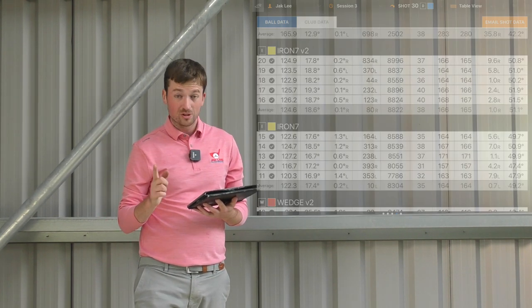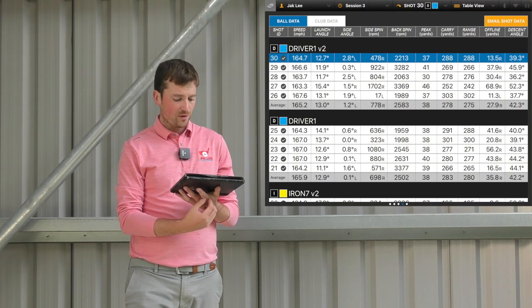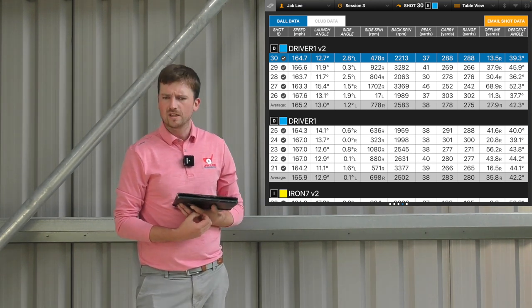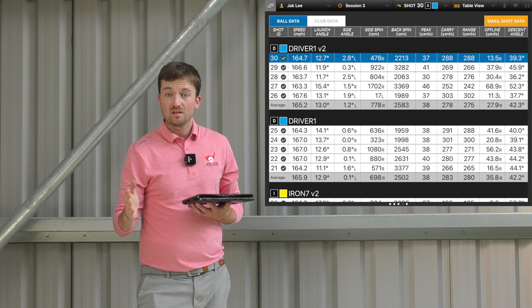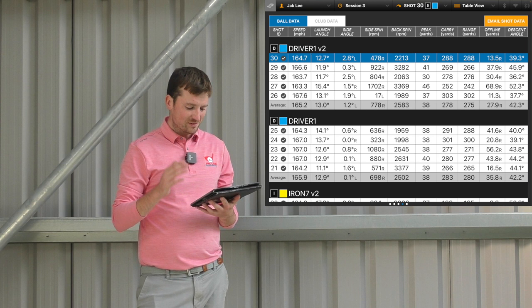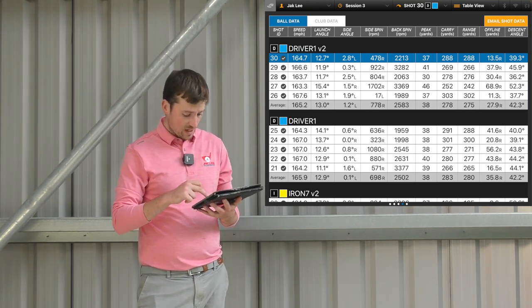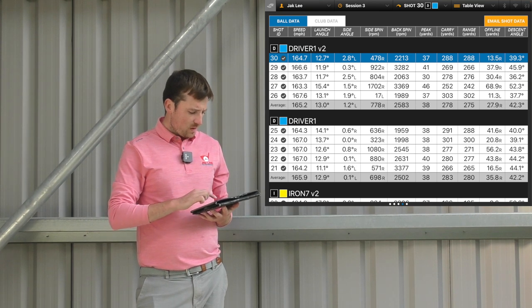With the driver, V1 showed a 283-yard carry on average, with a high of 301 and a low of 266. The new V2 averaged 278 — so five yards shorter. I was hoping from my on-course testing with the V1 previously that they'd be longer, but in this instance the original is actually the longer ball. Backspin-wise almost identical at around 2,500 revs. Peak height exactly the same with both at 38 yards. But distance-wise, the original was five yards further — so not necessarily seeing the improvements you'd hope for in the new version.